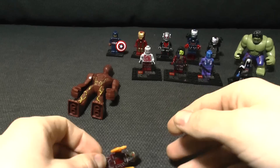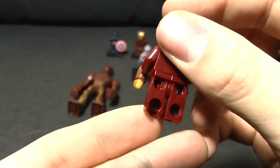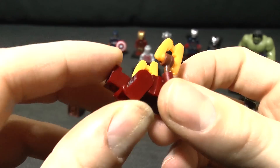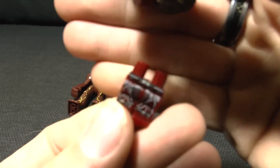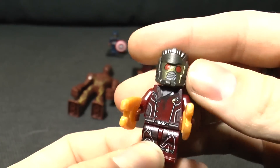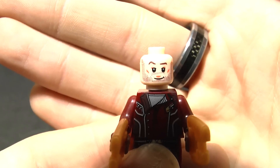So they don't click in properly, which is quite bad. He's also missing the back of his foot - I didn't break that, that's how it came in the box, which is very, very poor. Even though they do have the cool bits at the back which means they should be decent, but they're really not.